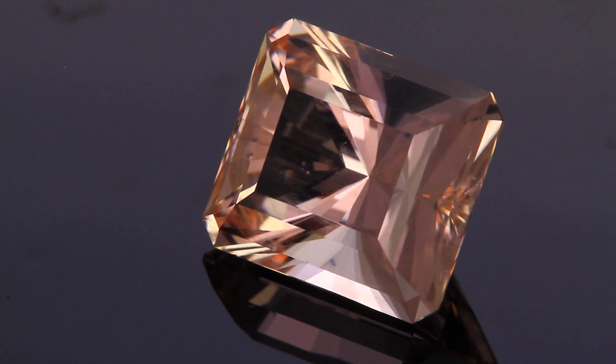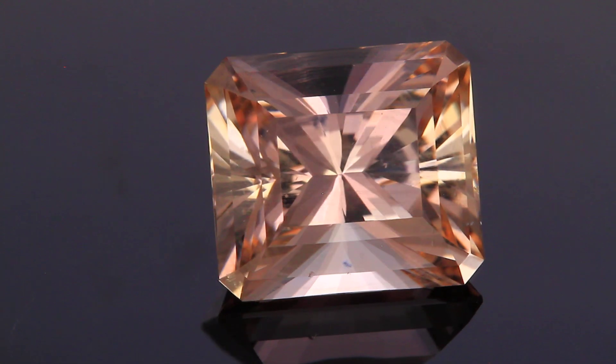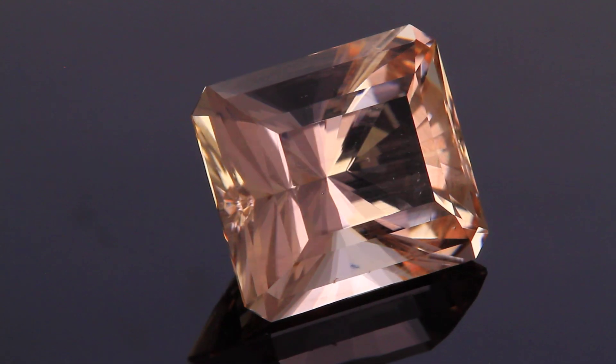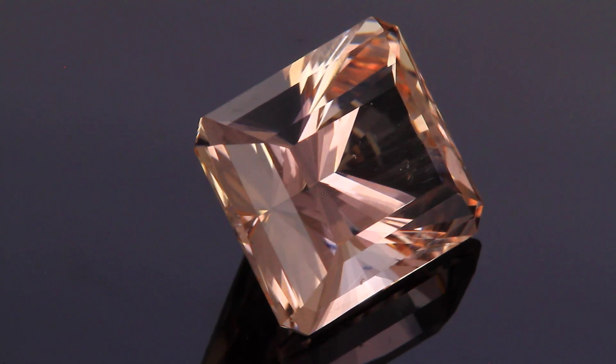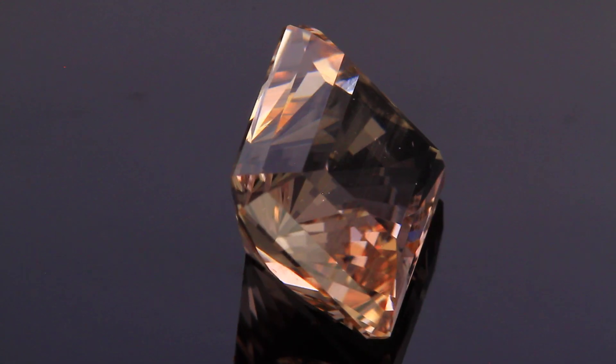So this is my first gem cut on the Ultratech V5 faceting machine. Just got the machine and produced this Ethiopian opal that weighs 16 carats, cut into a baryon style emerald cut.